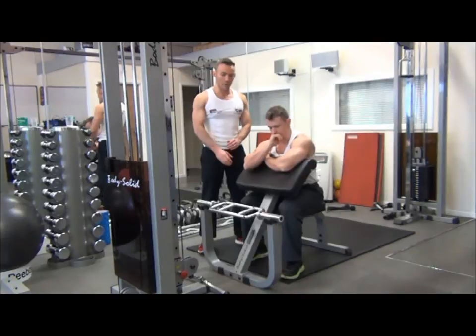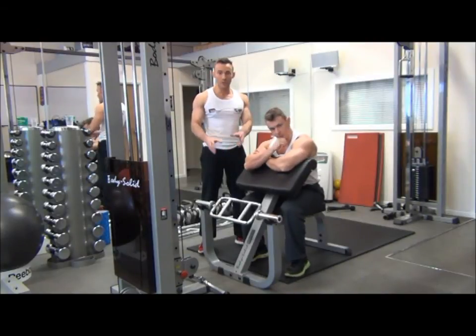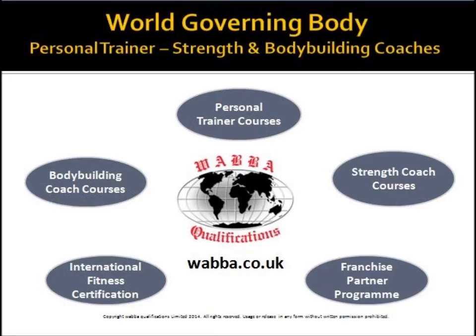So that is hammer curls on the preacher bench using the tricep bar.